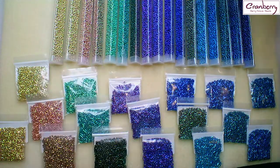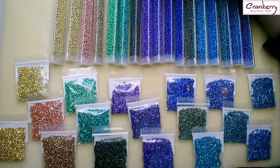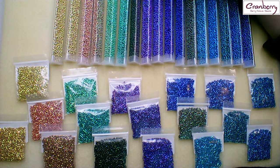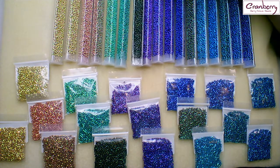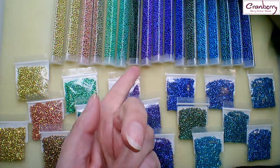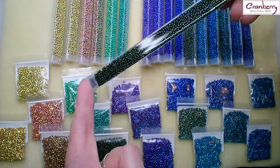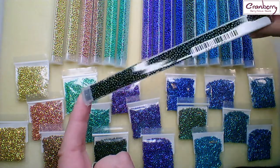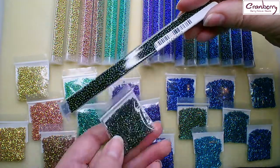Then we've got two yummy greens — the first is a dark mint green, that's 5105, and the dark aqua green is 5106. Then we've got this lovely moss black, which is really quite a different sort of black — really interesting. And there's the matching Delica number for that one.